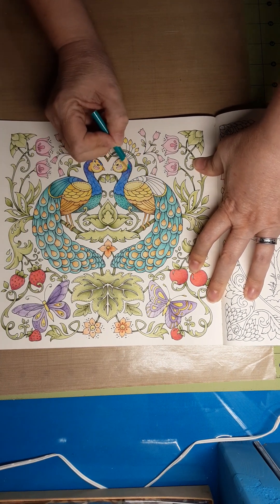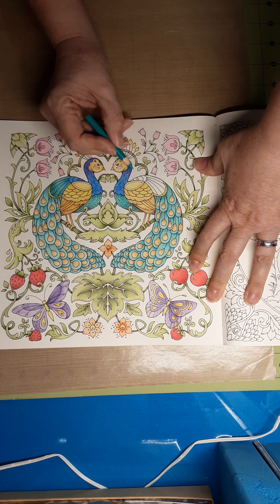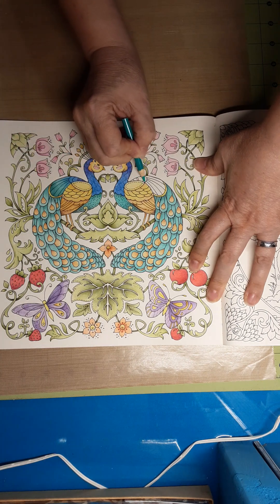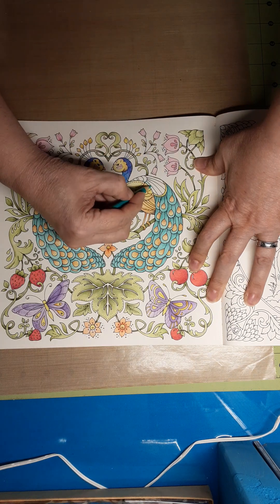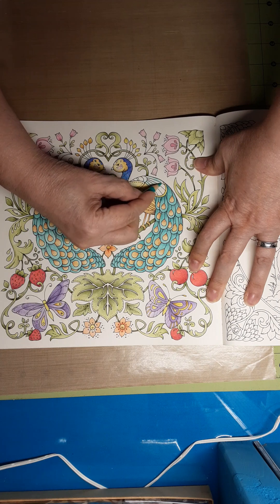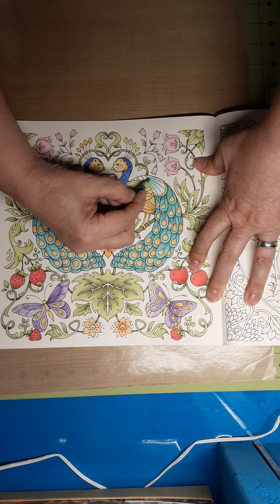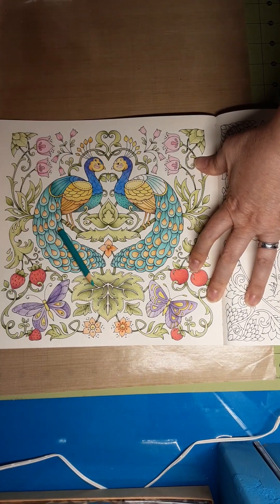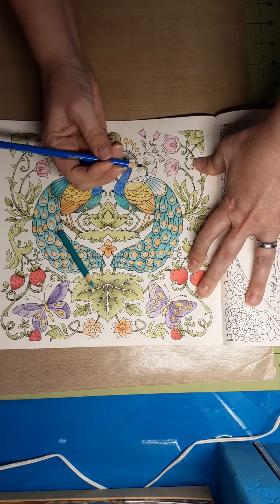We're just going to take colors at a time and go for it. This is teal green, and it is the lighter of my teals, and I'm going to put it right through here. This basic first coat is placement. I'm not finished with that yet. And then this is my lighter of my blues that I'm going to use, and this is true blue.